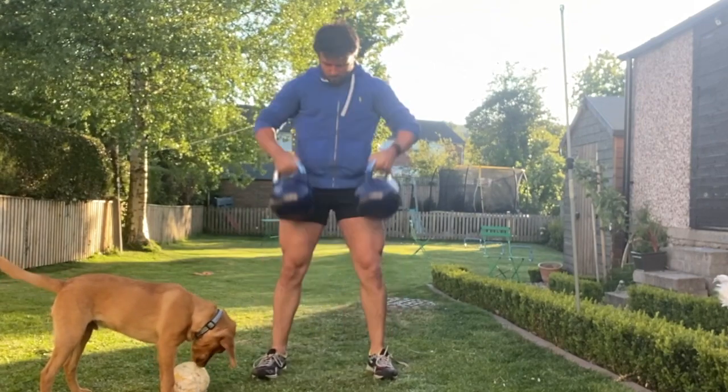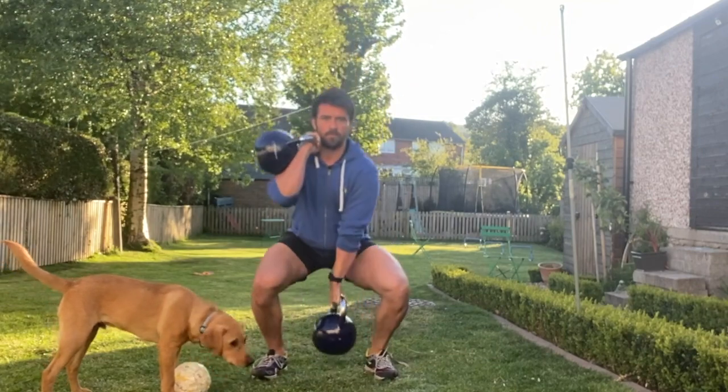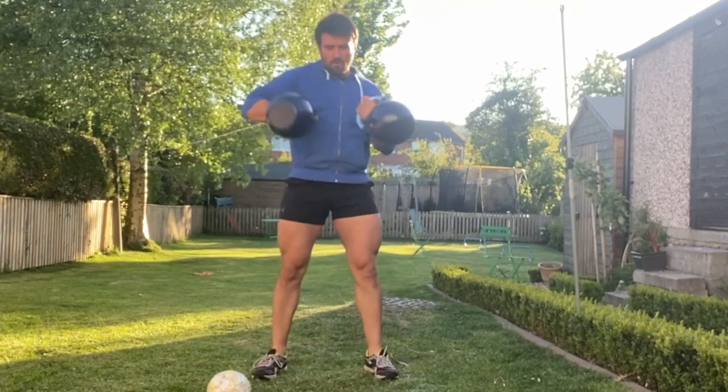Power up to a standing position. Simultaneously flick those kettlebells up so your thumbs are in line with your shoulders, keeping the kettlebells tight to your centre line. From there, leave one up in a rack position and drop the other one down towards the floor.